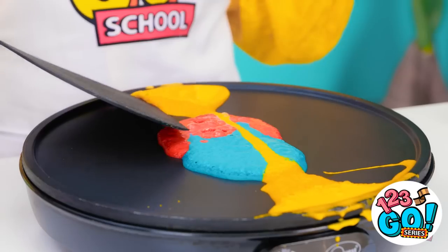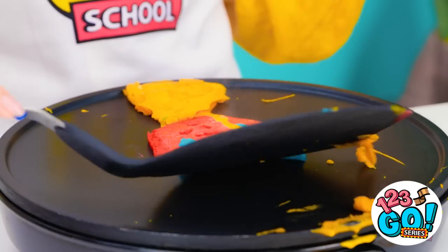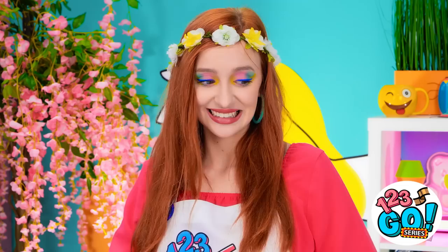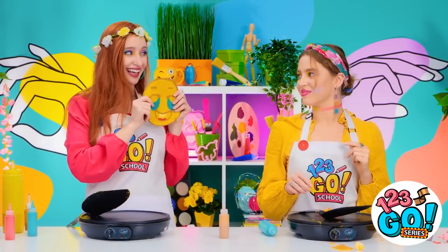Well, here — maybe I can use the spatula to help you out a bit. I'll just push it a little over here. It's not like I can get any worse. There. See? That's better, right? Yeah, it is! Thanks, I guess. Yeesh, she's so grumpy right now. But hey, take a look at how mine turned out. Isn't it cute?